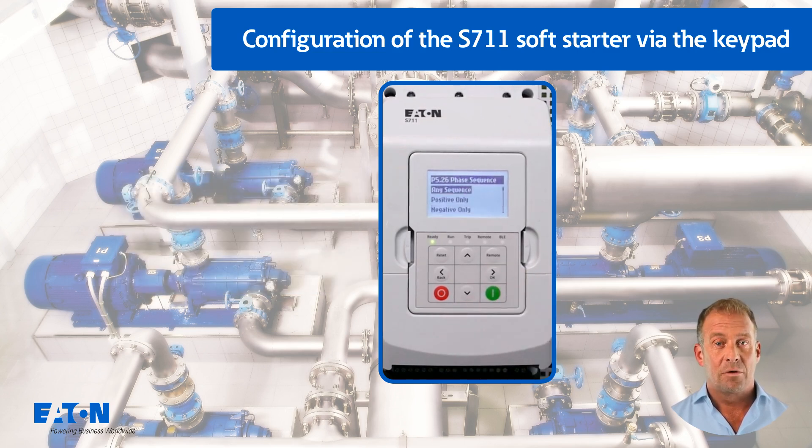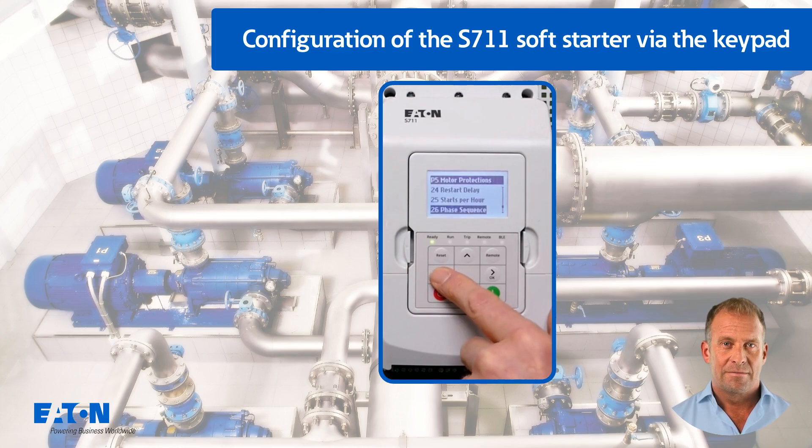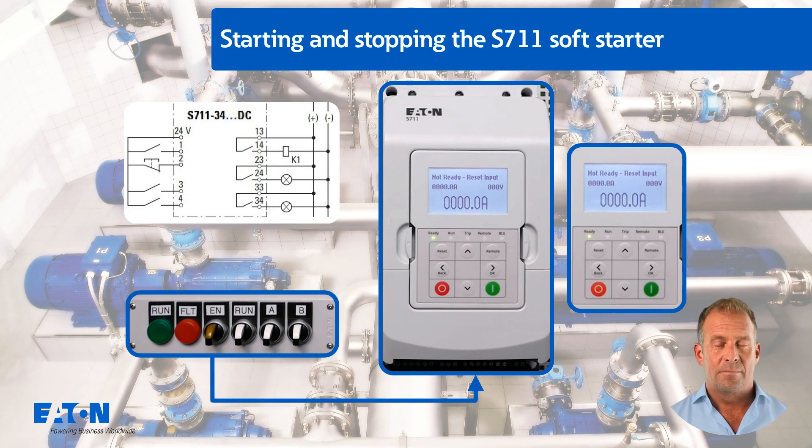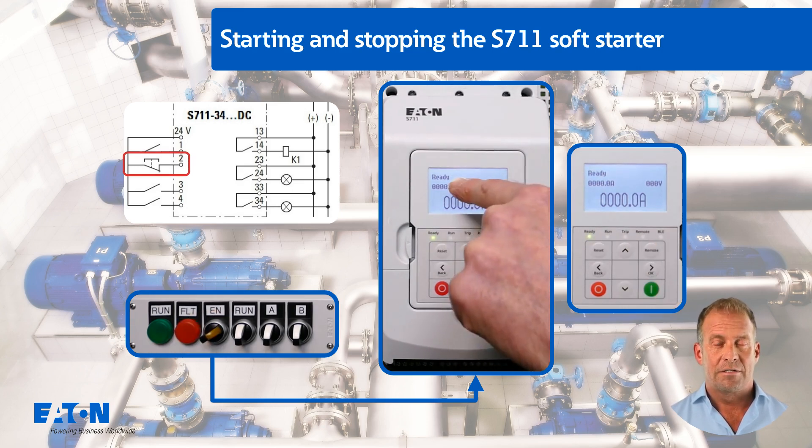After entering all the data, pressing the back button several times switches back to the standard monitor display. The configuration made is now demonstrated with a simulated quadratic characteristic curve. In terminal strip mode, the hardware is enabled at digital input 2, switch EN, and the ready LED lights up continuously.